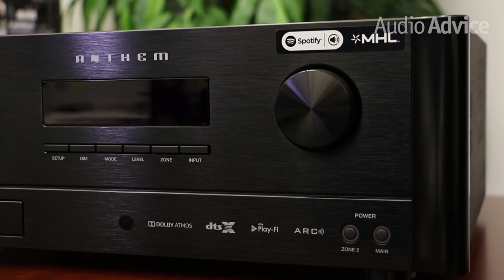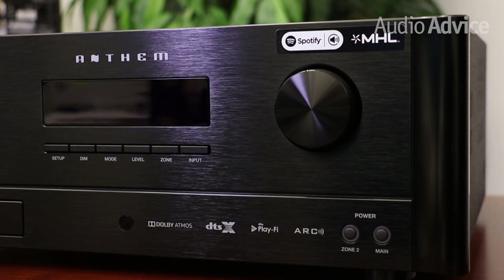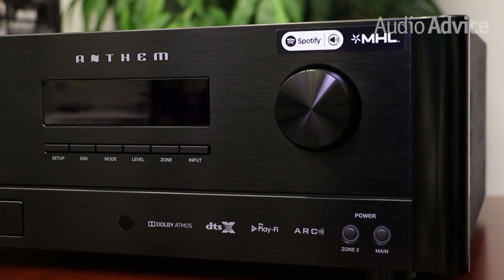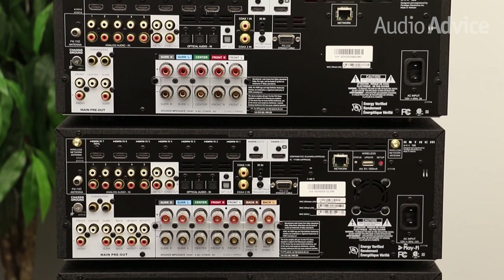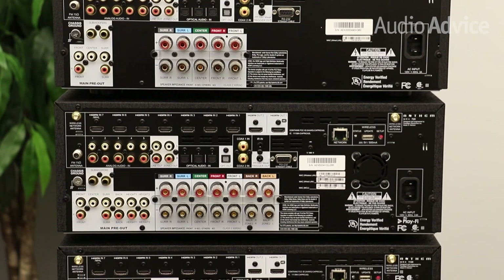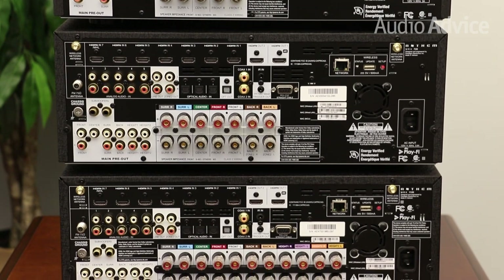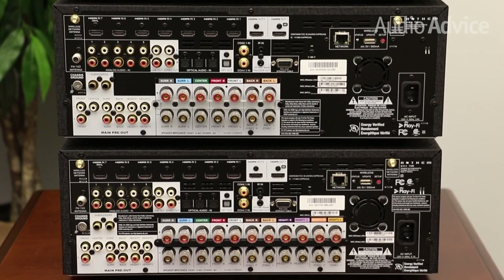They also each have eight total HDMI inputs — seven in the back and one up front for convenience. They can also run two displays with dual HDMI outputs. All inputs are fully assignable.